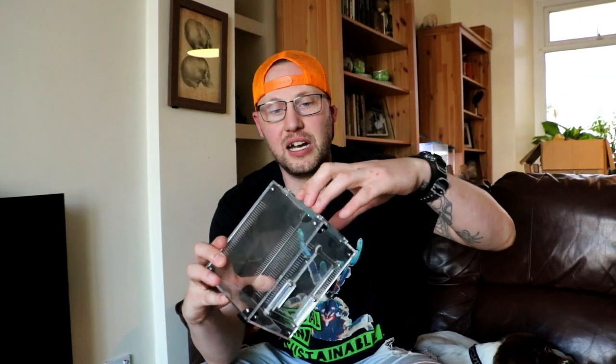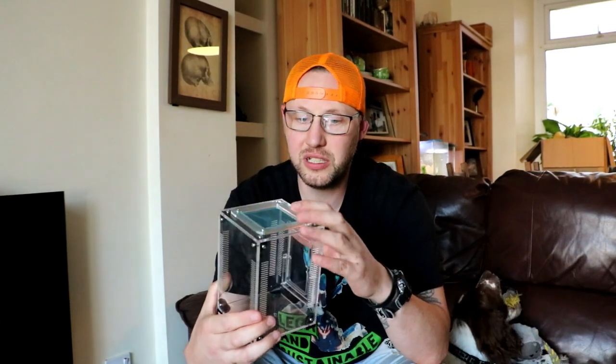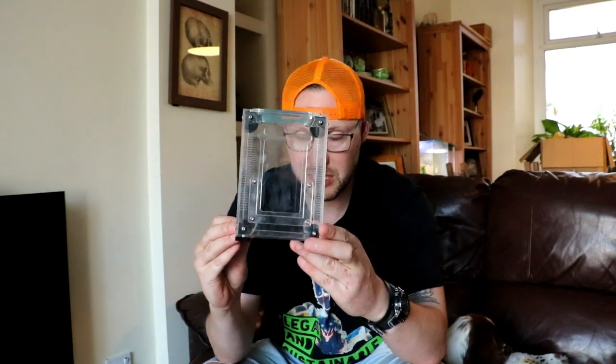I just want to let you know that they are kind of like top opening and front opening. This is mesh on the top — one for ventilation and two, the mantis can cling on it to molt. So they're really a small one for a small mantis.